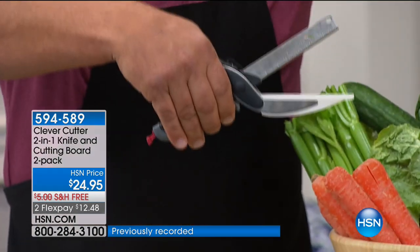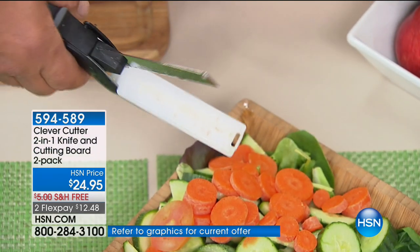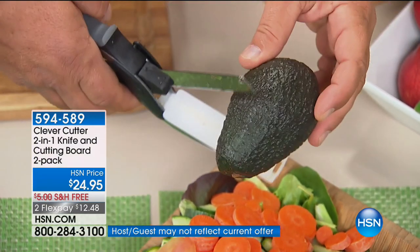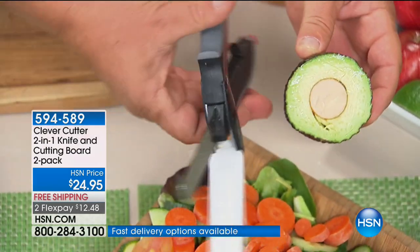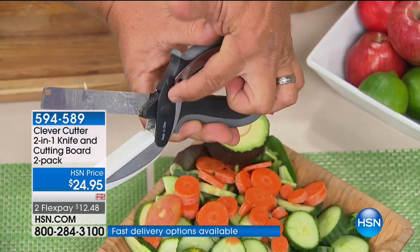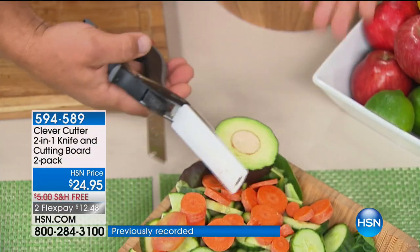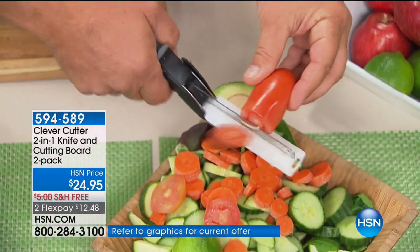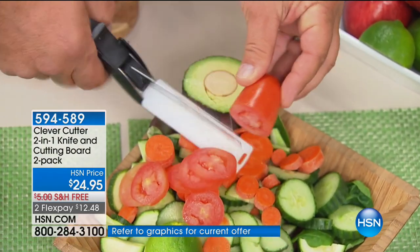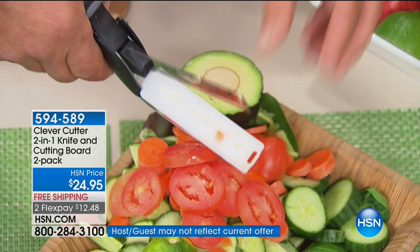With Clever Cutter, you don't have to worry about that because the knife and the cutting board are all in one. If you want to slice a lime, a lemon, or even an avocado — look at that, it goes right through the seed. Because of that dual-hinged design, you don't have to worry about whether you're right-handed, left-handed, overhanded, or underhanded.